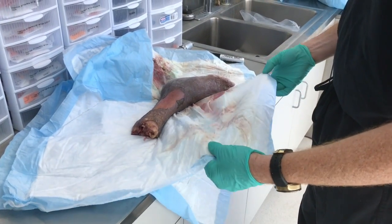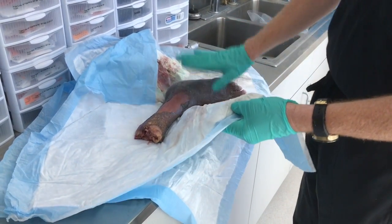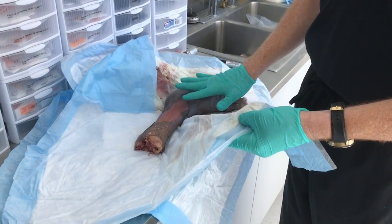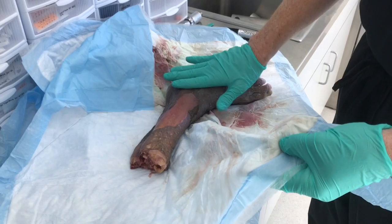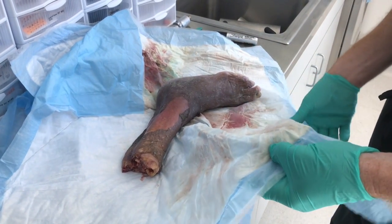We've just finished up with our foot and ankle lab and we still have a usable cadaver. Our intent, to get the fullest use of the donated tissue, is to utilize this again.